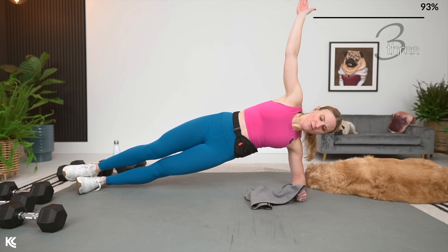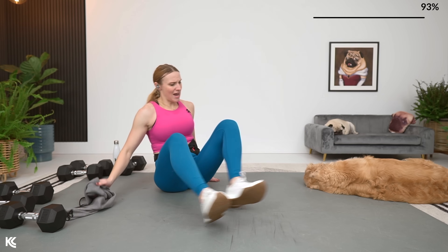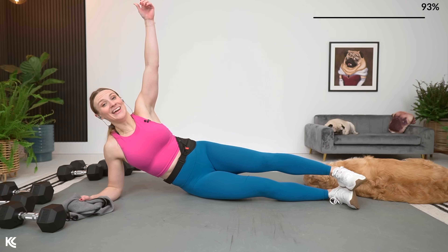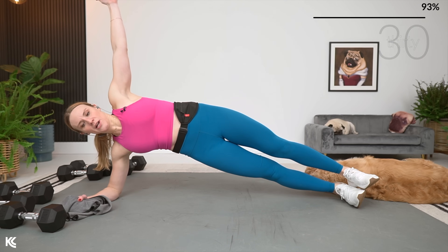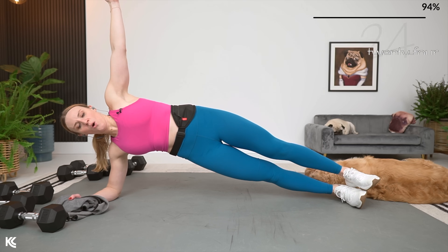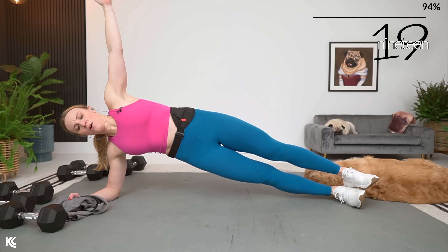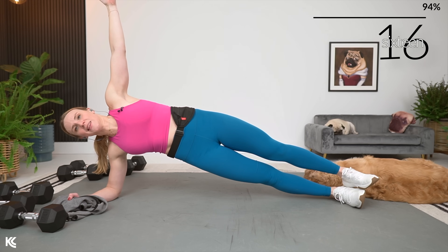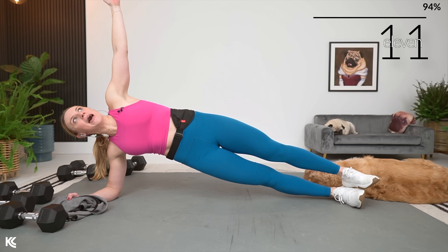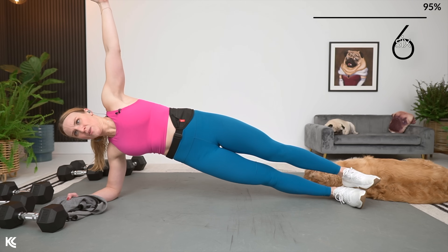Just going to switch it to the other side in three, two, and one. Bring it over to the other side. Right up again. You can keep that bottom knee down as a modification, but here we go — lift it up, hold it up. Good breathing. We're going to go into a straight leg, straight arm, cross body crunch next. So we'll take it and roll onto our back, meeting opposite toe to opposite hand. Hold it.